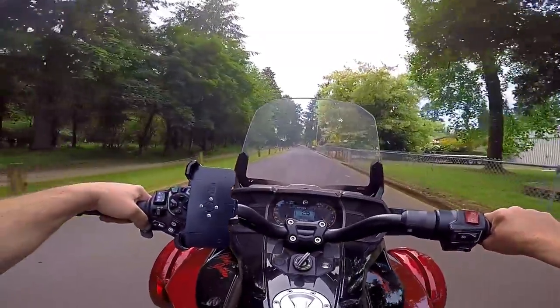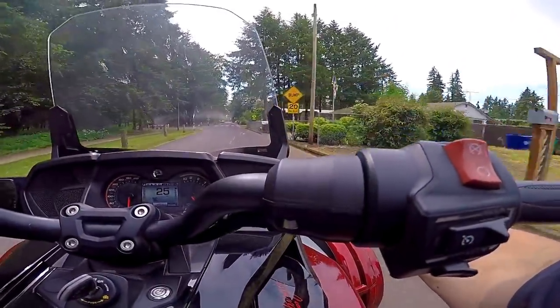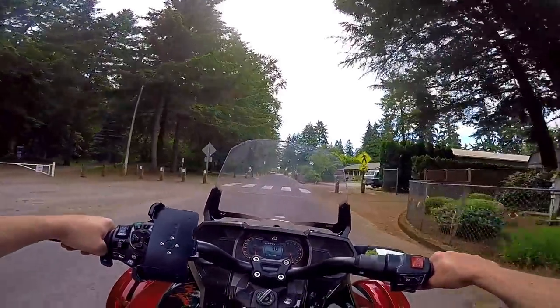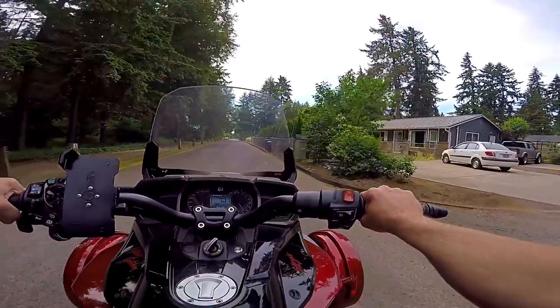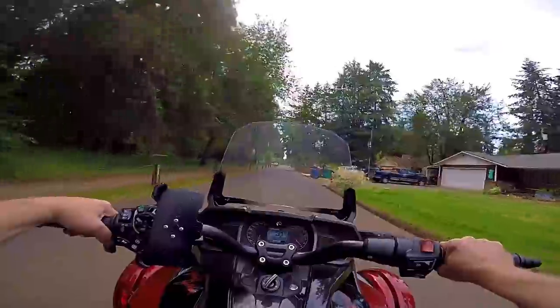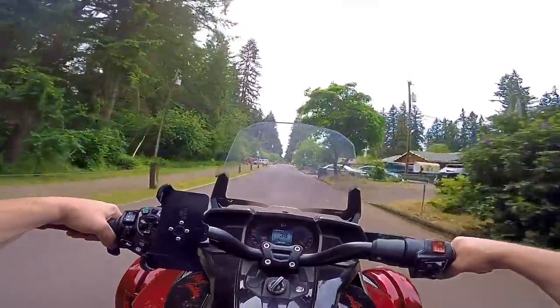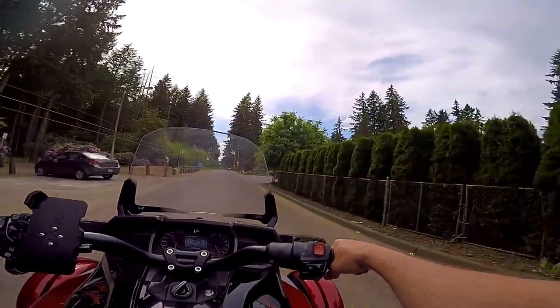I think he mentioned something — they both looked like they're doing it the same. I think he said something about his right mirror being looser. It seems like I looked at that the other day, but anyway we'll pull her apart real quick when we get back and take a peek. Oh yeah, she's nice and smooth like an F3 should be.